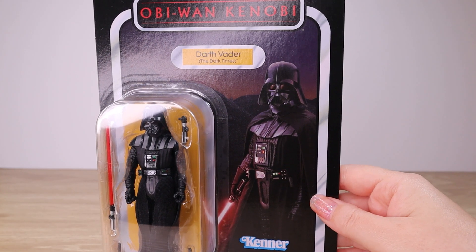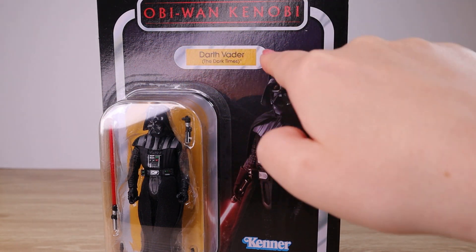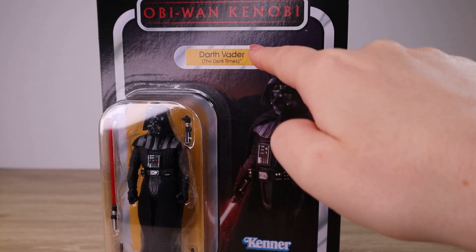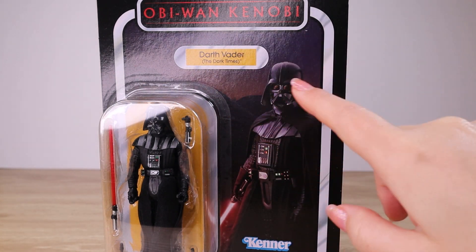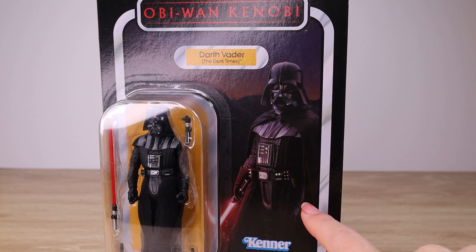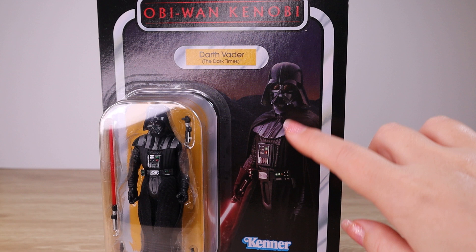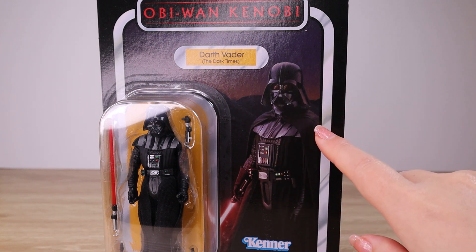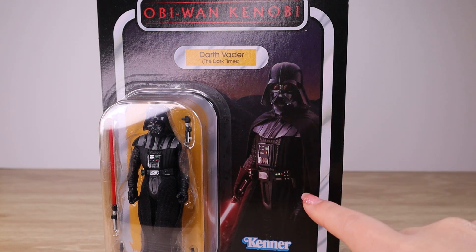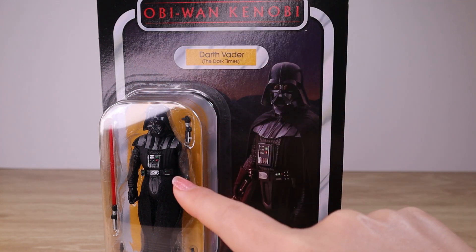Let's take a closer look at the backing card. We've got the red Obi-Wan Kenobi series logo, the yellow title plaque reading 'Darth Vader: The Dark Times,' which is a really fun description for this Vader variant. There's a lovely promo shot of Darth Vader — it looks like the quarry scene with his lightsaber out.